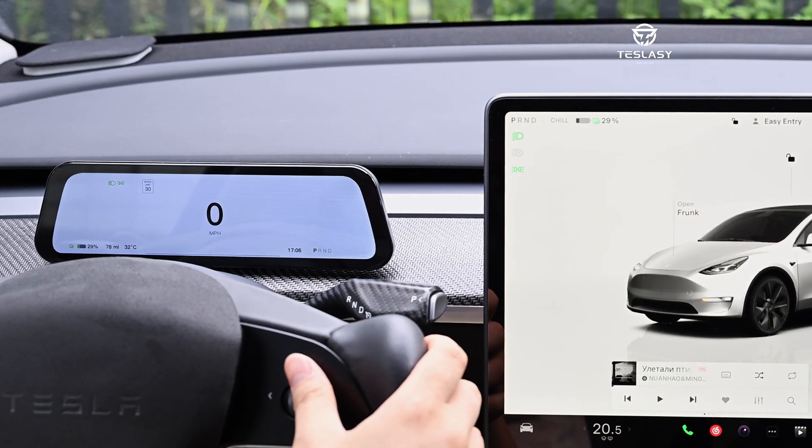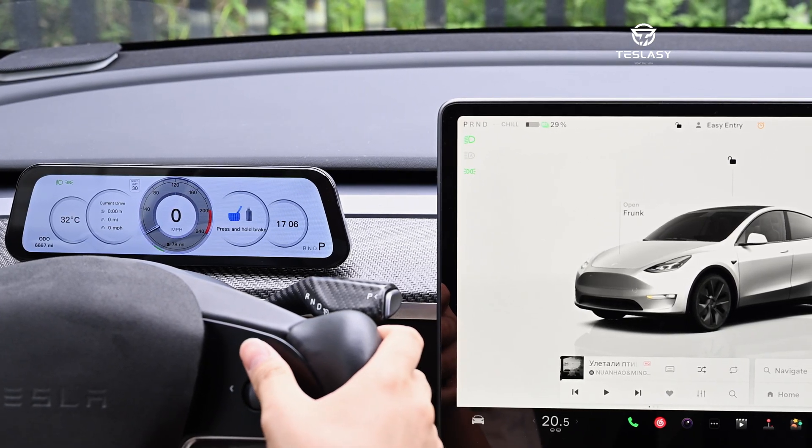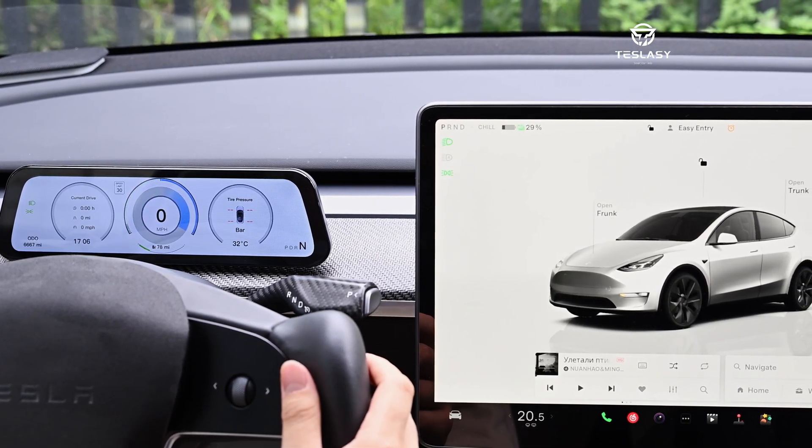Slide the right button of the steering wheel up and down to switch between classic, minimalist, luxury, racing, and sports-style UI interfaces.